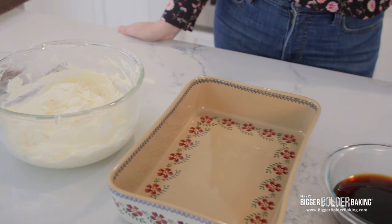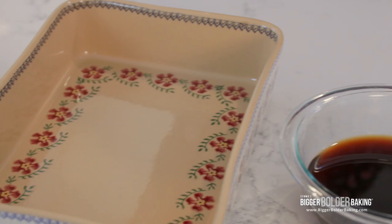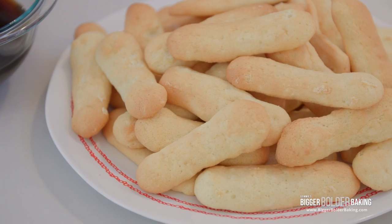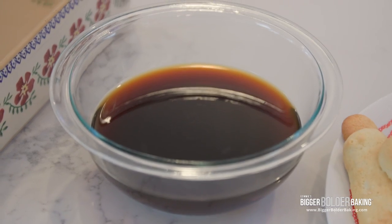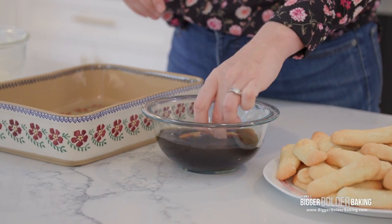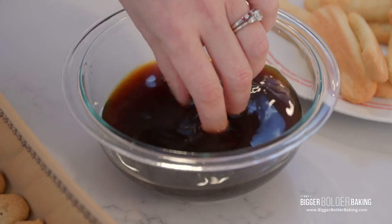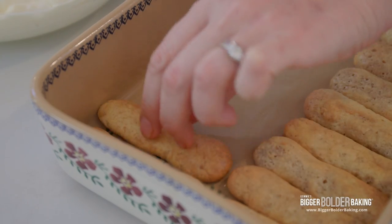That was the last thing we had to make before we assemble. So let's get everything together — assembly time! Here I have a 9 by 13 inch dish, my plates of ladyfingers, and a mixture of coffee with brandy added in. If you don't drink alcohol, feel free to leave it out, but you want nice strong coffee. And here is our mascarpone mix. Take your homemade ladyfingers, give them a dunk of a few seconds in the coffee, and then into your dish. Let them soak, but not too much — we don't want them soft and mushy. Keep dipping and layering into the bottom of your dish.